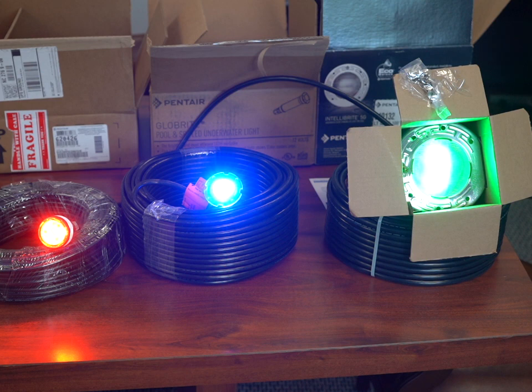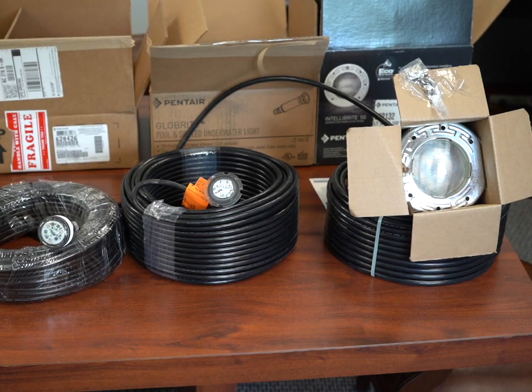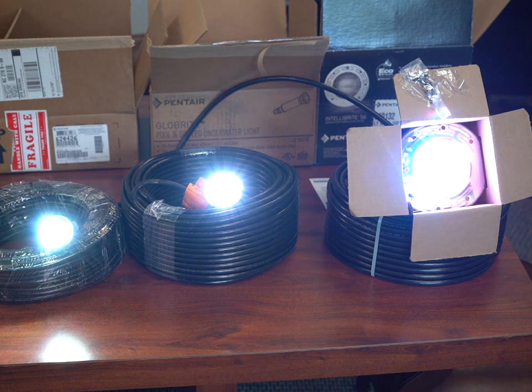They're on, so what happens is when I cycle them you're not going to see them flash or anything else. So you turn them off: 1, 2, 3, 4, 5, 6, 7, 8, 9, 10, 11. And now they all come on white.